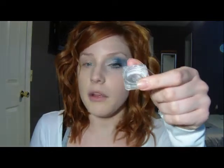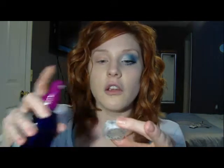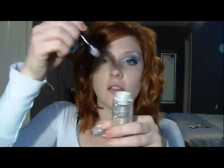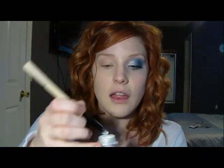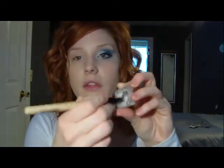So what I'm going to do is in the cap of the eyeshadow, I'm going to spray a little bit of leave-in conditioner. You can do this with water too. I just like leave-in conditioner a little bit better because I think the staying power is longer. When you do it with water, it has a tendency to crumble up. But if you do it with leave-in conditioner, then it's a more silky texture and it just glides on. So I'm just going to stick my smudger brush in the powder.